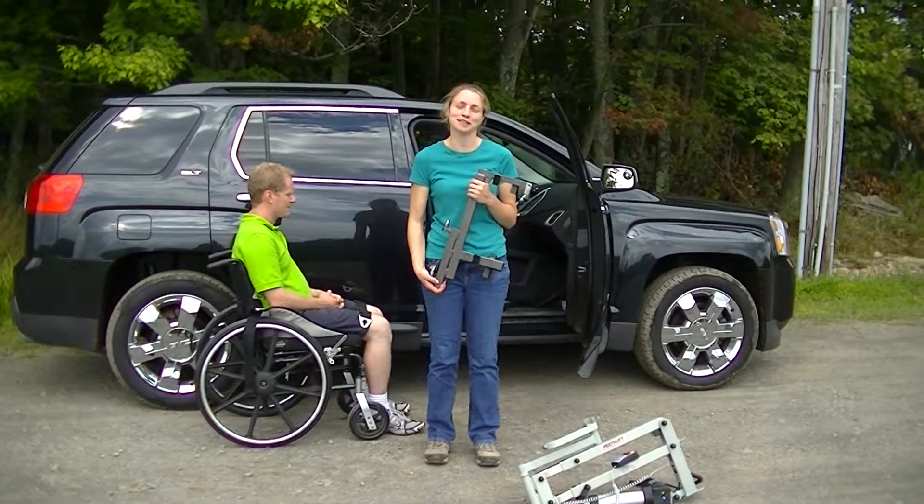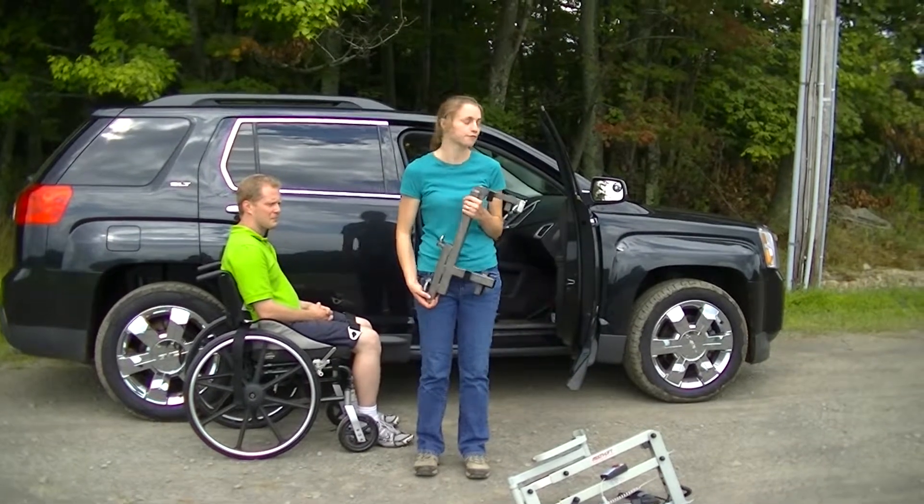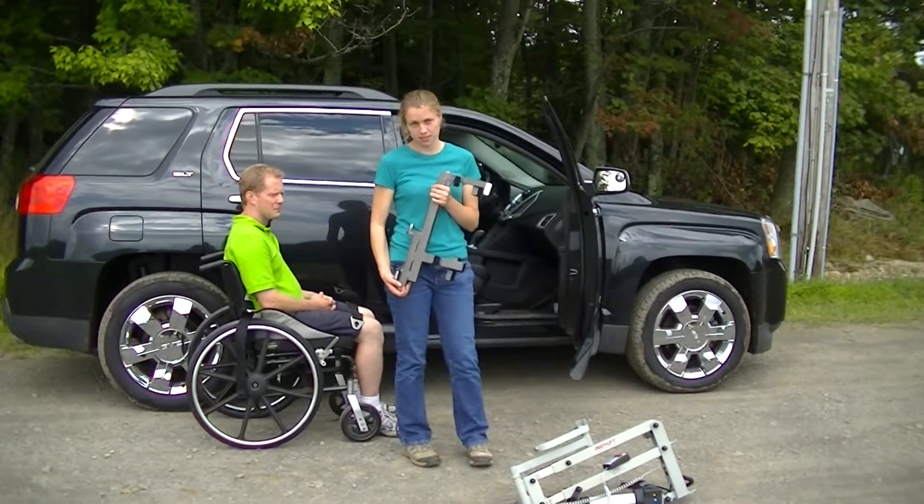Thank you for joining us today at Access Unlimited. We're looking at the use of a multi-lift with a speedy bar for a 2010 GMC Terrain.